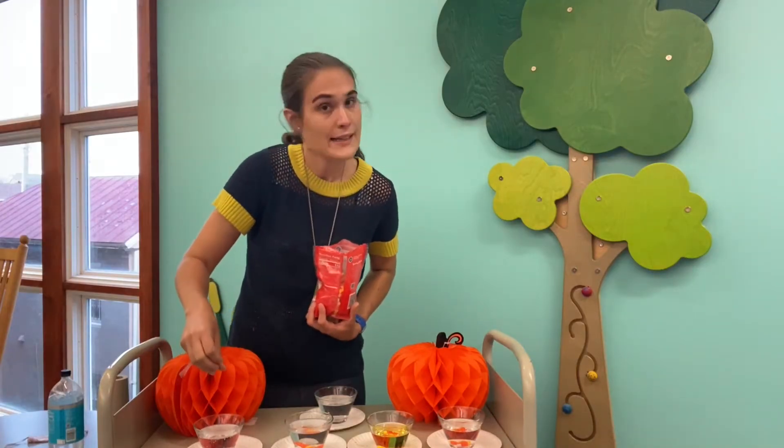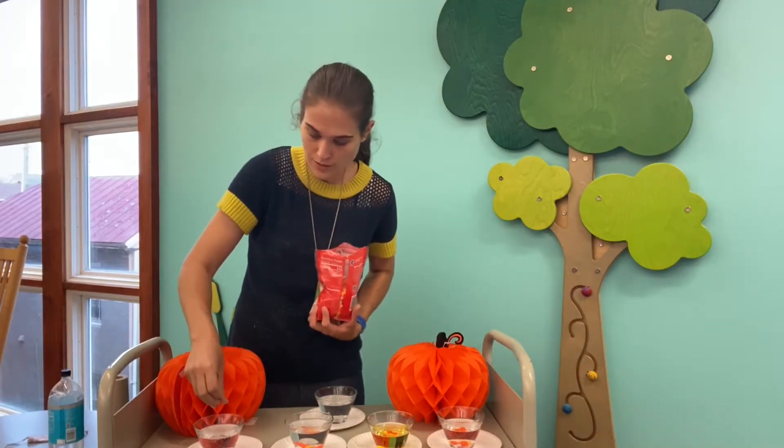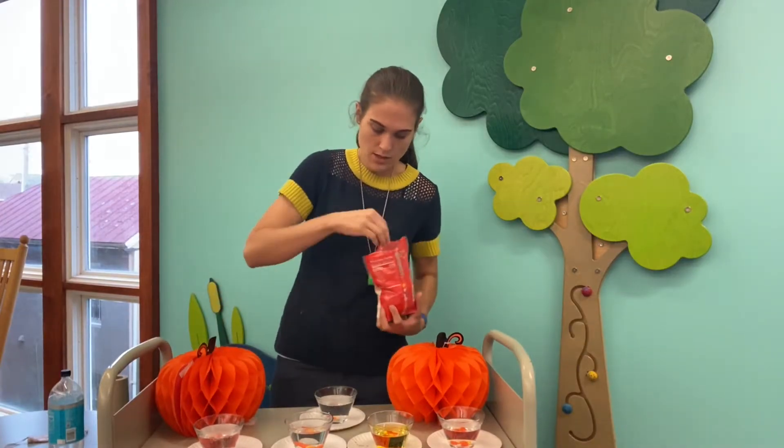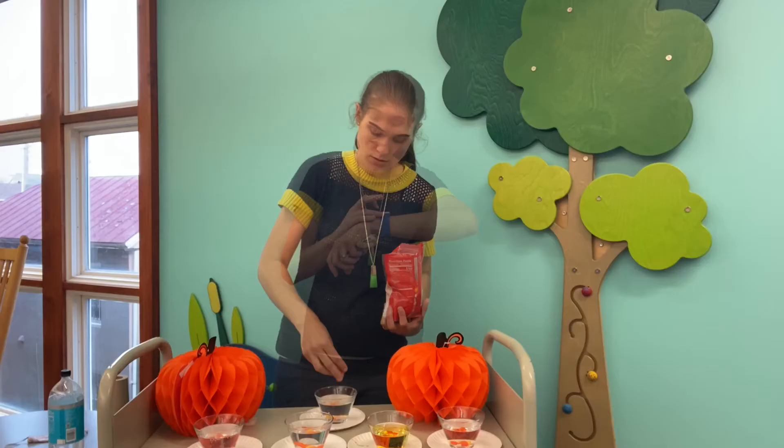Adding three kernels to each liquid — my hot water ended up with four, but that's all right, we'll do four for that one.